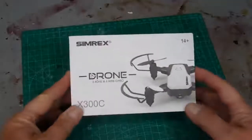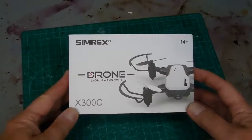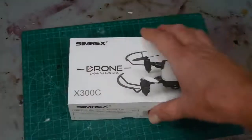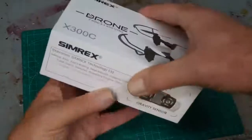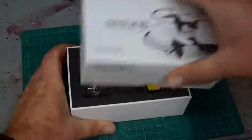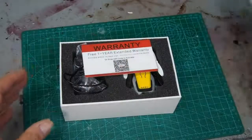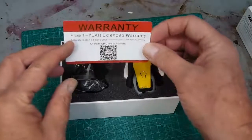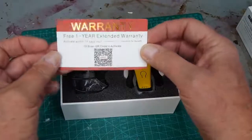I'm going to make a short video of the Semrex Drone X300C and how to get it flying, because I struggled a little bit. The box is nice and small — this is a compact drone, the first one I've ever had. My grandkids got it for me for Christmas. You can scan this and apparently get a free one-year warranty.